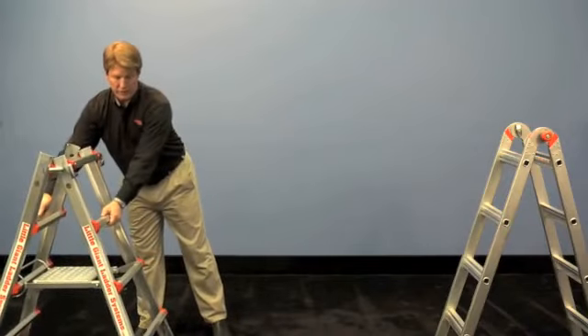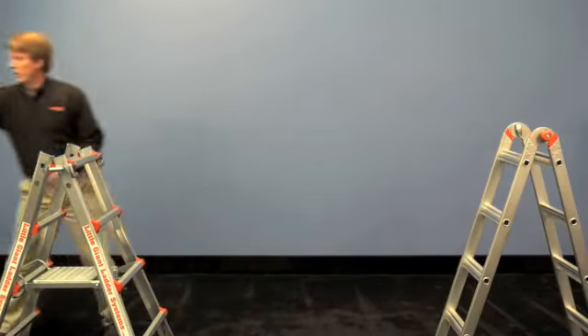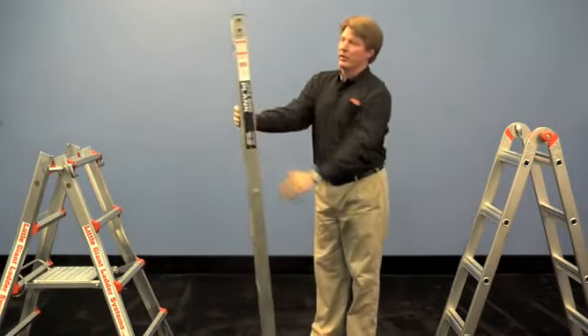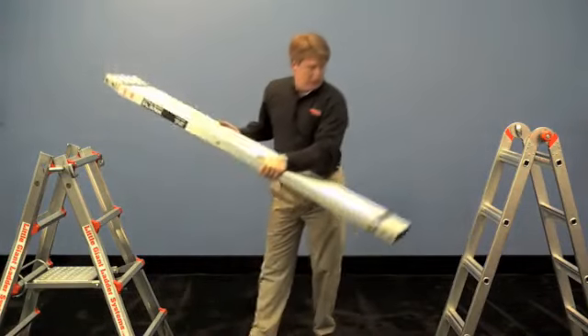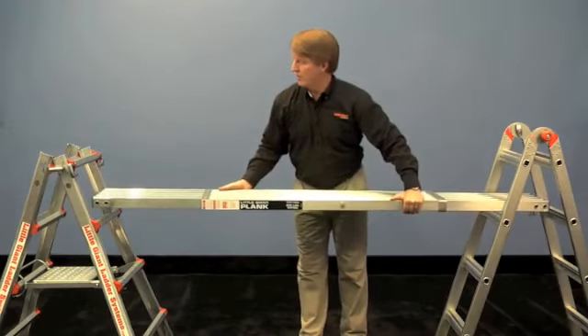So now you've got a secure four-foot trestle on both sides. Spread that out to where you need to and then grab whatever kind of plank you're going to use. We recommend the Little Giant telescoping planks that come in three different sizes. Just bring that down, open that up and slide it through.